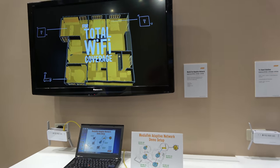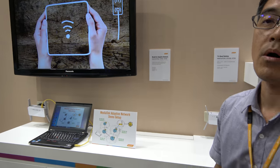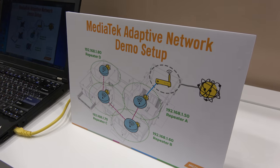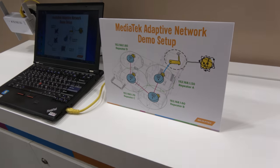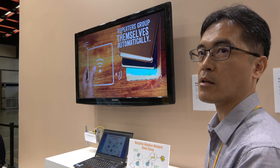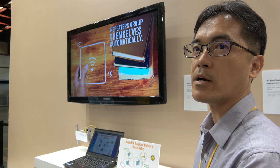We're here at MediaTek with Joe Yang. So what are you talking about here? We're talking about MediaTek Adaptive Network. It's for Wi-Fi — they have repeaters and routers, and our main focus is on the repeater in this product.